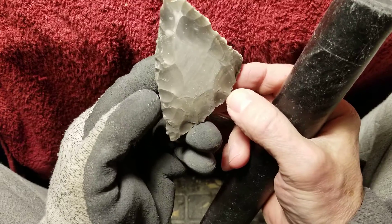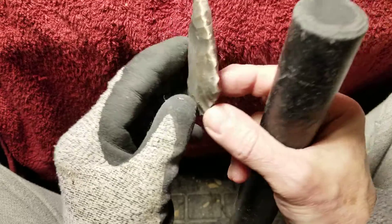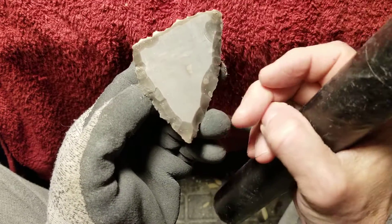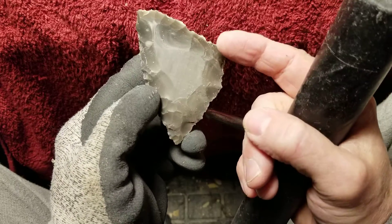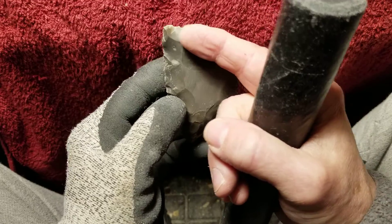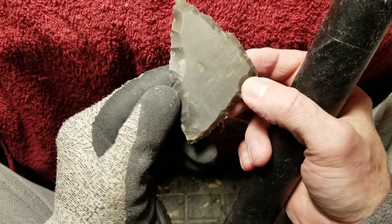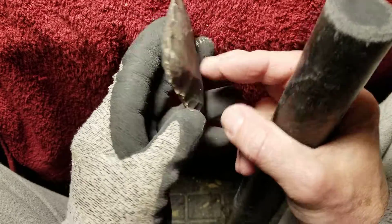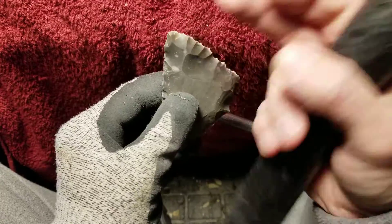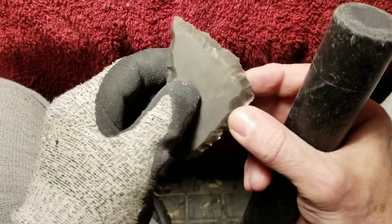I'm trying to decide which end is the point and which is the base — you want to preserve the length of it. I'm going to take a lot of this off one end. Sometimes I'll flip it around, and if I make a mistake on one side I'll say, 'Well, that is now the base,' or 'This is now the point.'